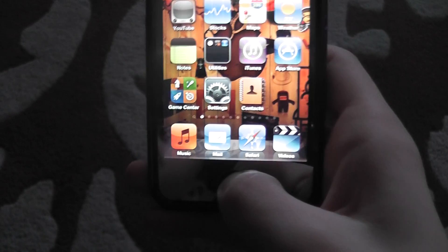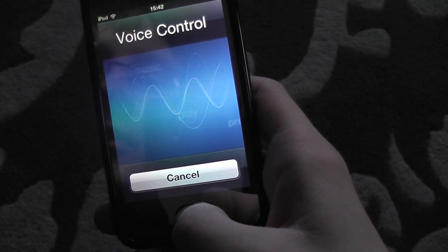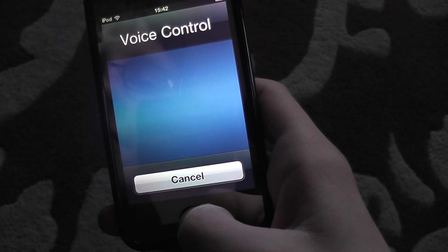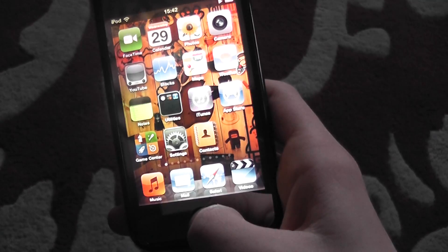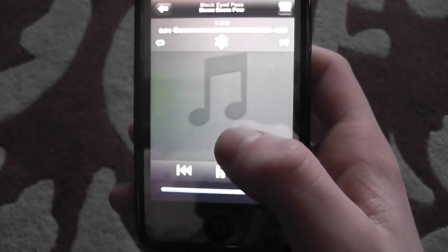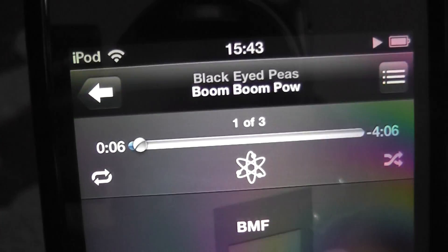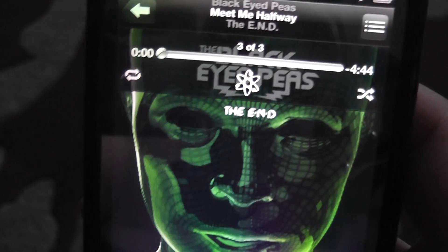I'll try 'Who's the song by?' — then say 'Play songs by Black Eyed Peas.' Yep, and it does just that — playing songs by Black Eyed Peas. I have three Black Eyed Peas songs.